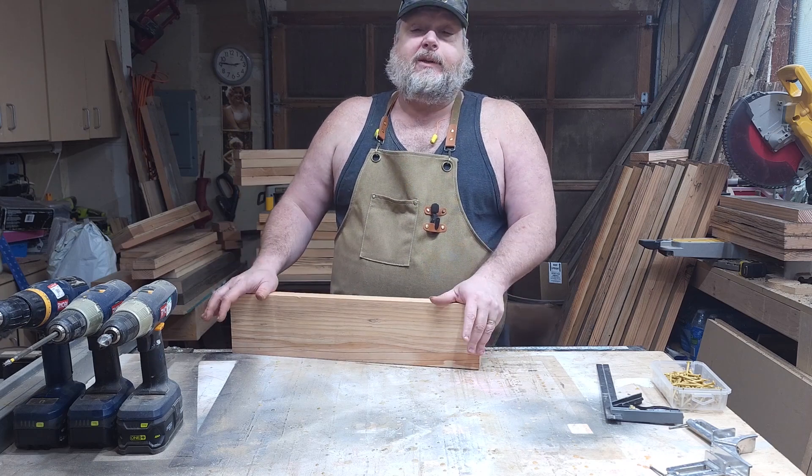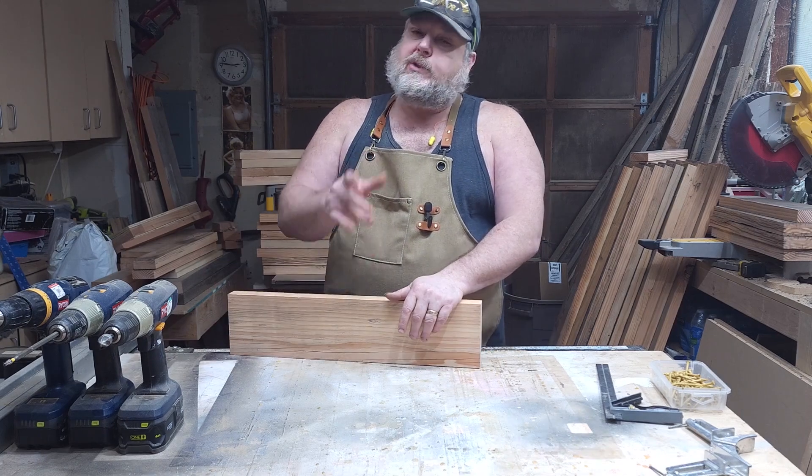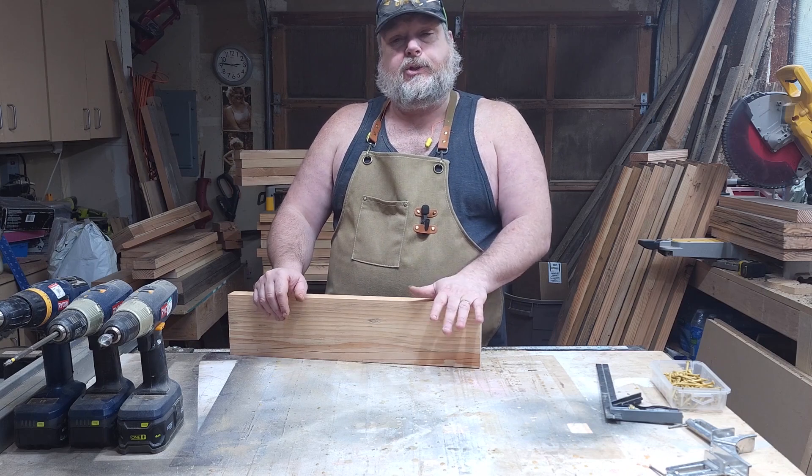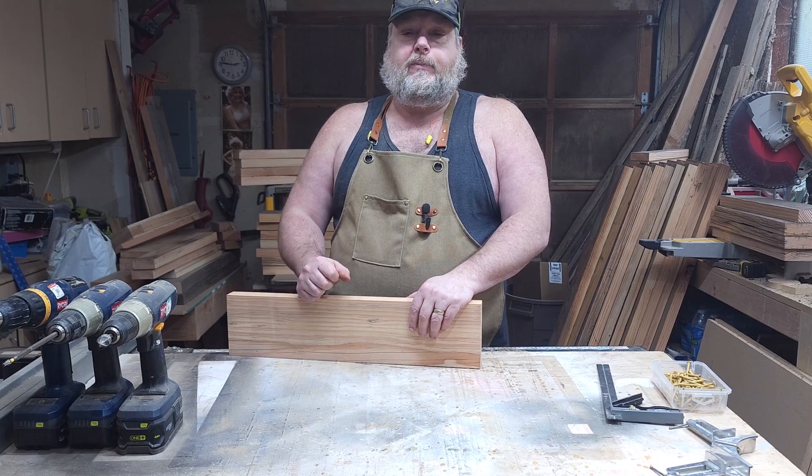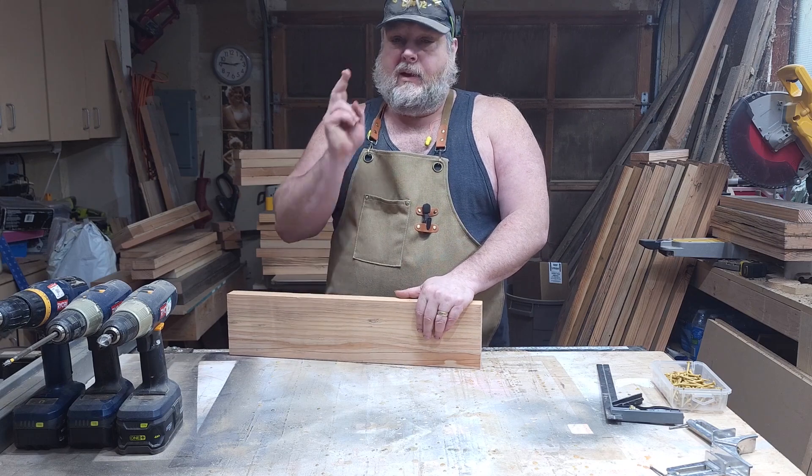I'm using two-by-sixes. Now for the smaller planters, it is okay to use the five-eighths inch, but these are going to be five-footers, so I'm going with the two-by. And with that said, let's get dirty.